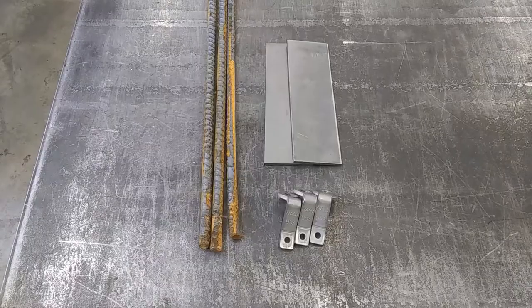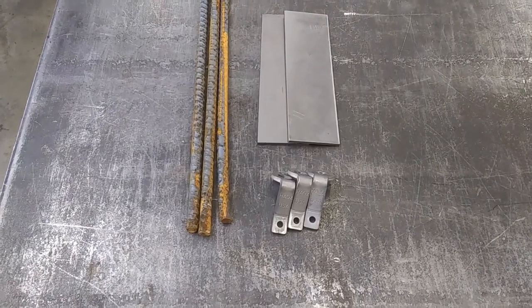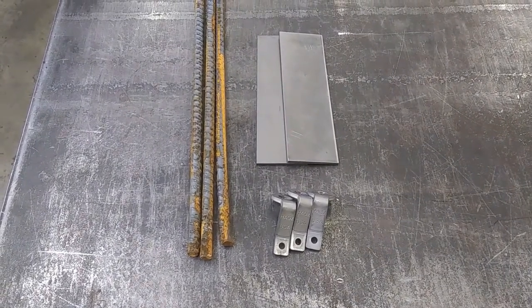What's up guys? I'm in the shop today and I'm going to be making some drowning rods. Stay with me. So this is what we got: a few pieces of rebar, some Hags Drowner Locks, and some scrap metal. We'll see if we can't turn this into something functional.